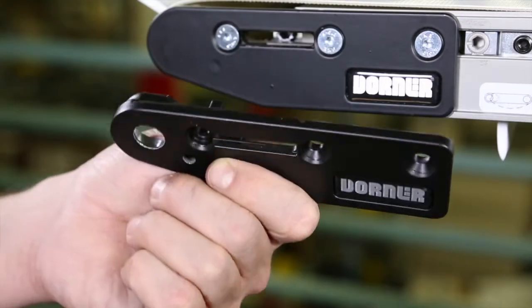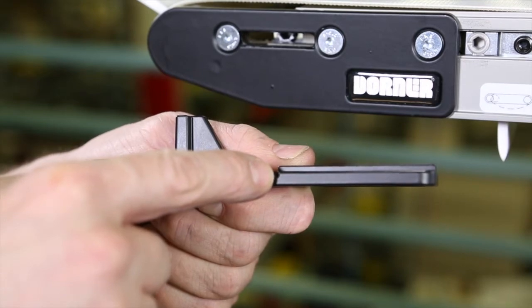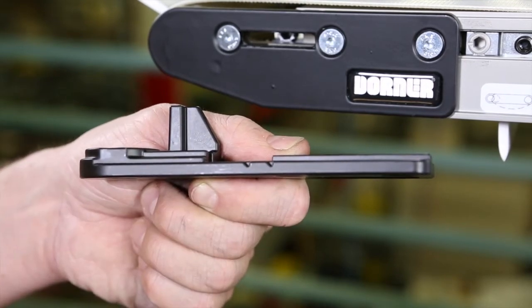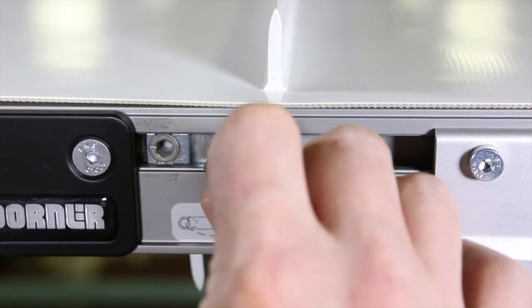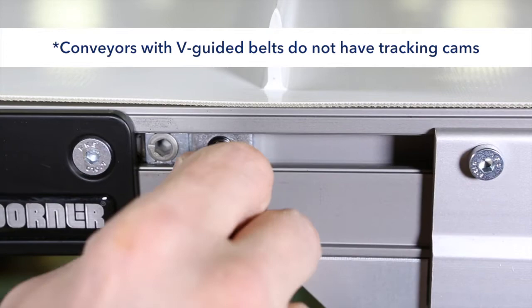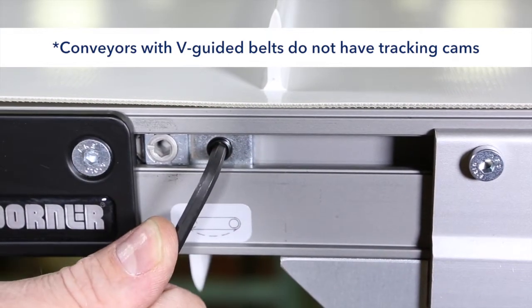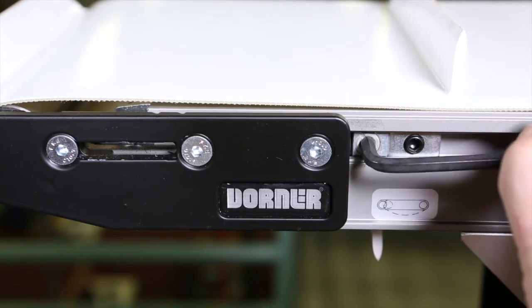The end of the conveyor frame should be aligned with or between the head plate tensioning marks. With the cam indicator notch horizontal and facing the conveyor, position the cam tracking assemblies against the head plate and tighten.